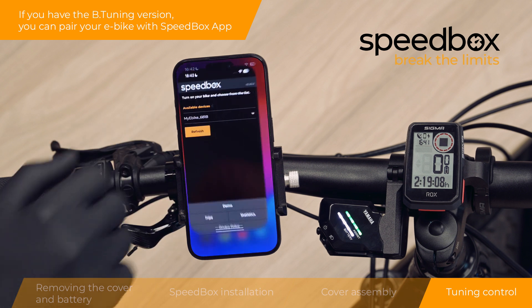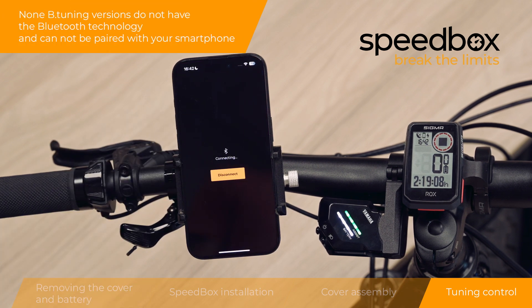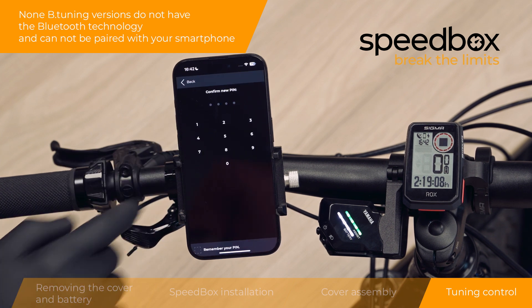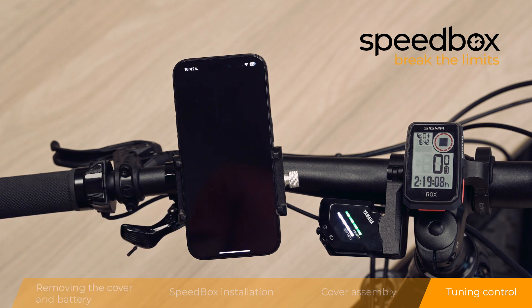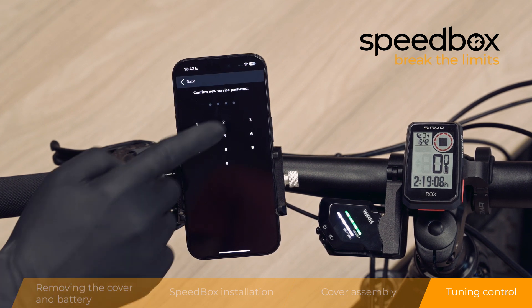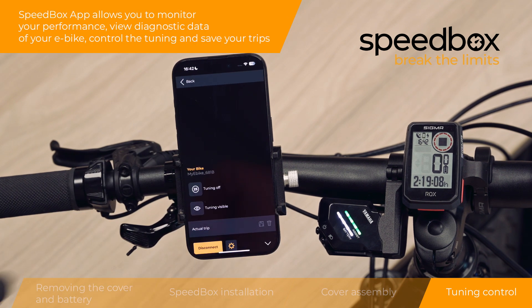If you have the B-tuning version, you can pair your e-bike with the Speedbox app. Non B-tuning versions do not have Bluetooth technology and cannot be paired with your smartphone. The Speedbox app allows you to monitor your performance, view diagnostic data of your e-bike, control the tuning, and save your trips.